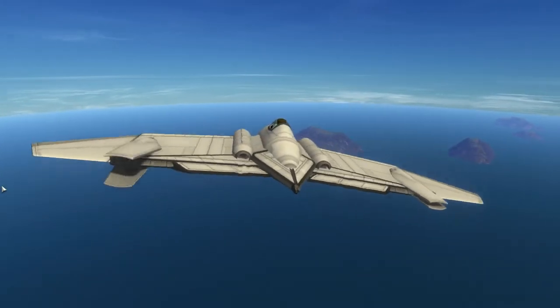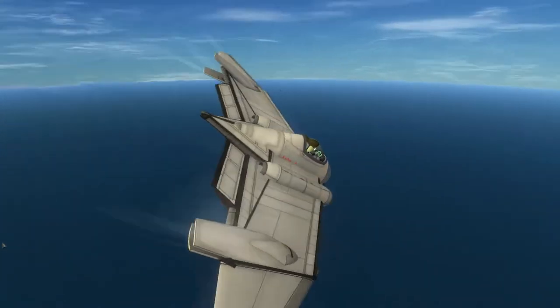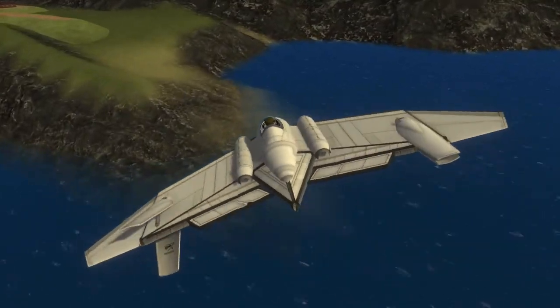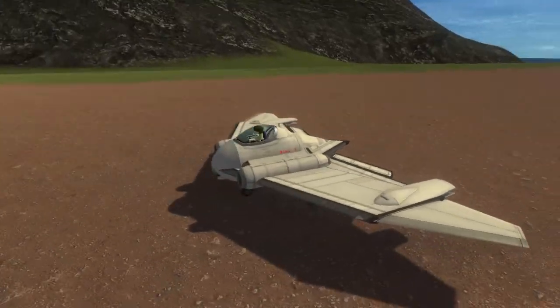Northrop had several designs, and Armstrong Whitworth had a design that they were also working with. Because the craft has no tail section, yaw control becomes a little bit more difficult. That's what those odd control surfaces are on the tips of my wings.